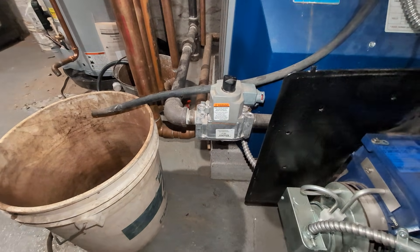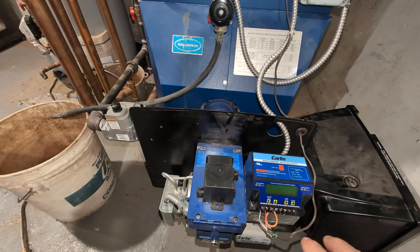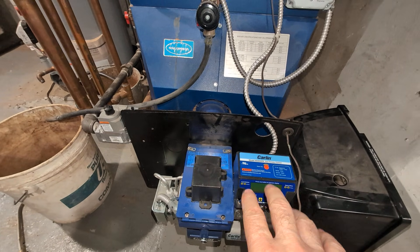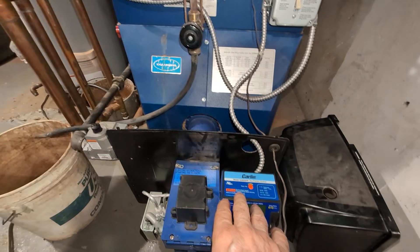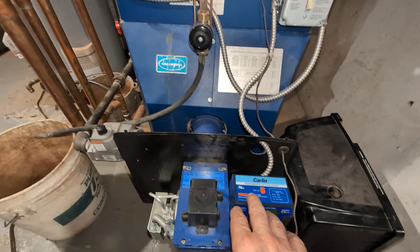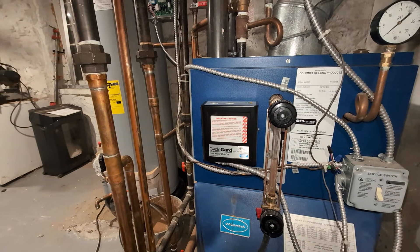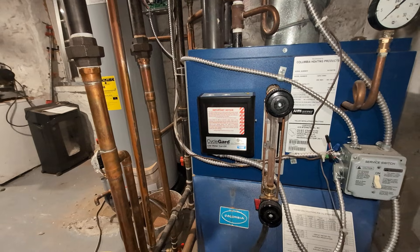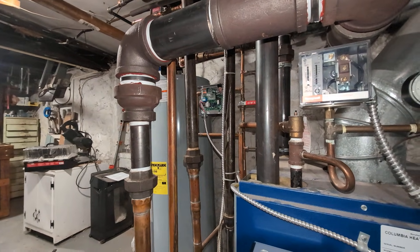We've got it mounted on blocks. I think we've dealt with the burner now. I made an earlier video describing how a power surge burned out the old primary, so we got a new primary. It also burned out the low water cutoff, so there's a new cutoff, and burned out the VXT. So it's got a new VXT.